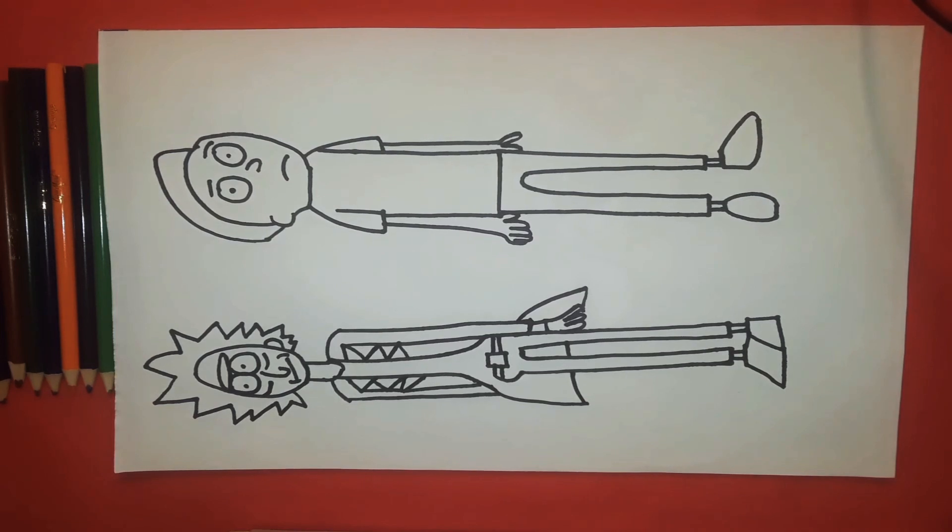There you guys have it — that is Rick and Morty from that show! Don't forget to subscribe to the channel and make sure you click the bell as well. Thanks for watching, guys — let me know if you have any drawing requests.